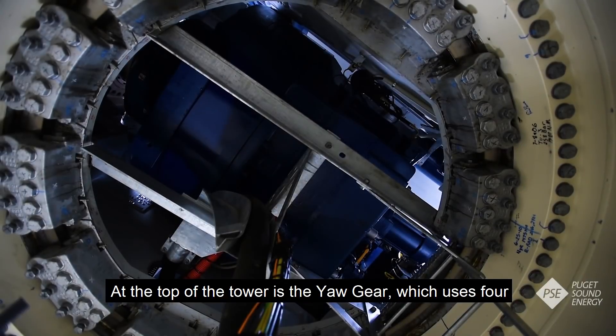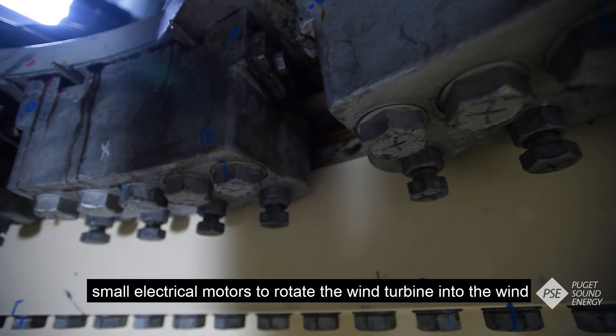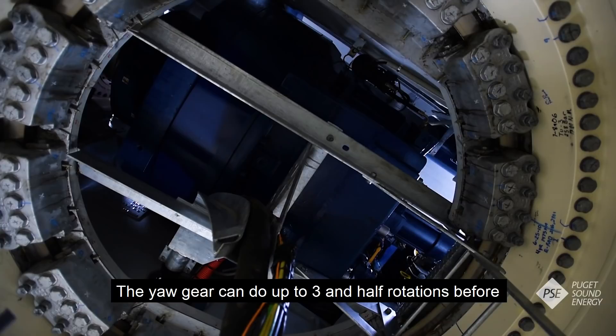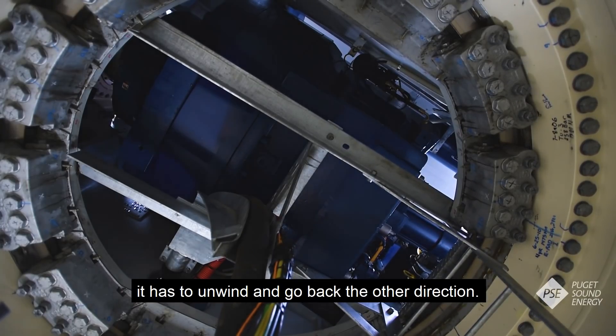At the top of the tower is the Yaw Gear, which uses four small electric motors to rotate the wind turbine into the wind to maximize power production. The Yaw Gear can do up to three and a half rotations before it has to unwind and go back the other direction.